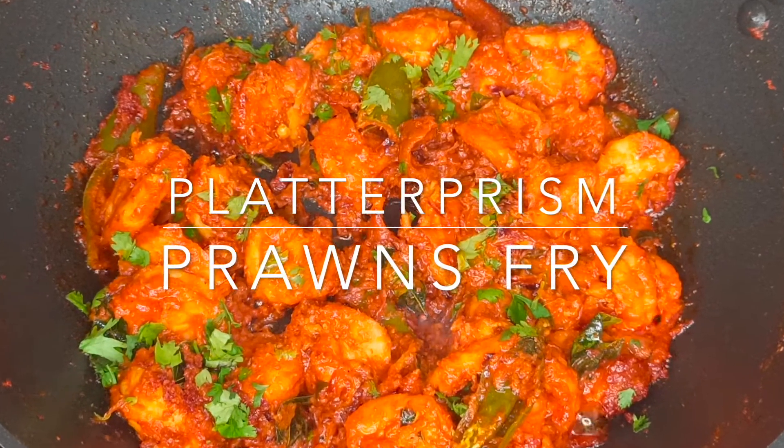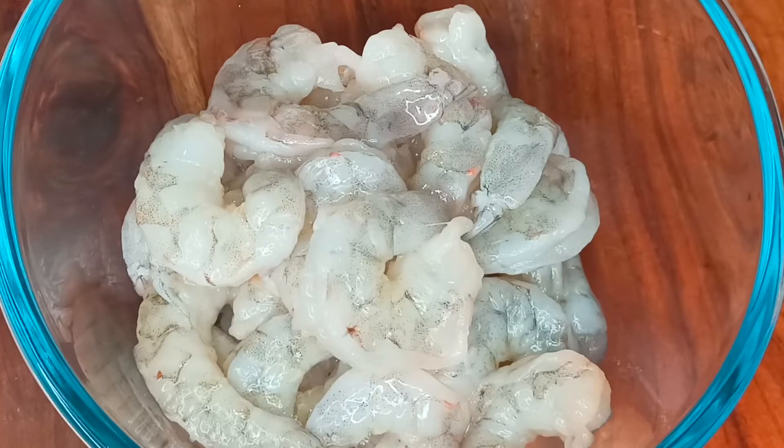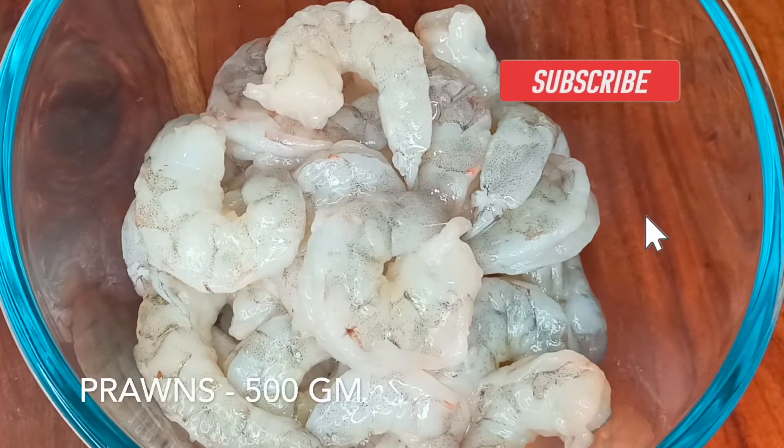Hello everyone, welcome back to Plato Present. Today let's cook a very simple and delicious prawns fry. Let's get started.